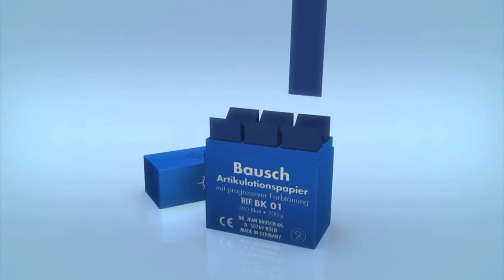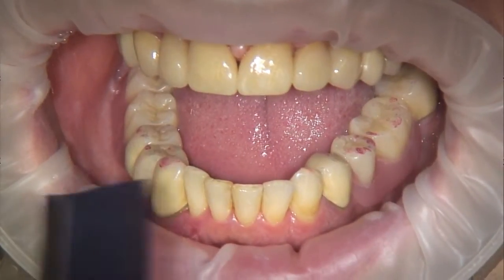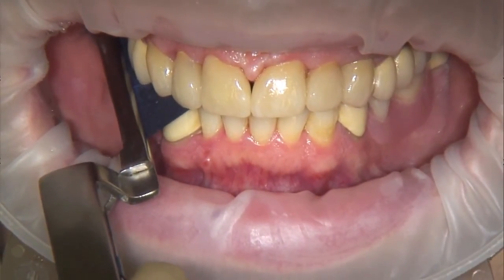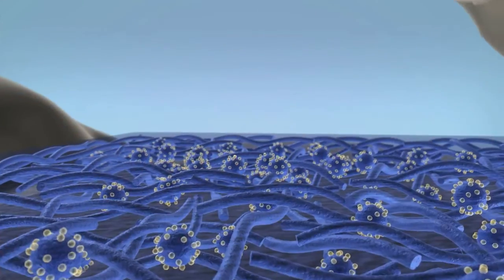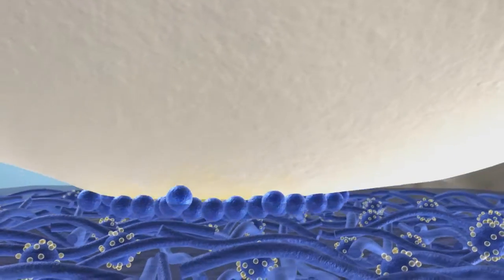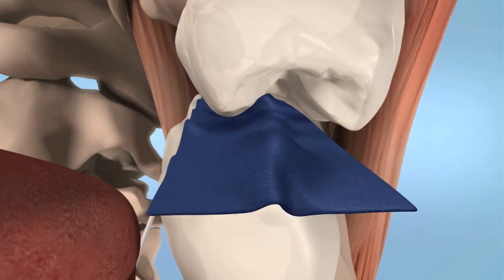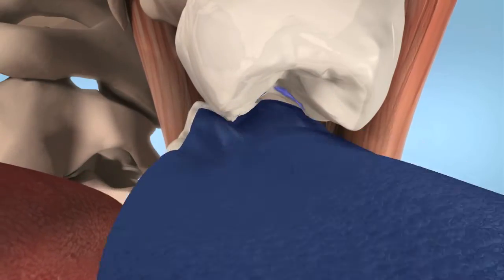Bausch articulating papers with progressive colour transfer can transfer a great deal of colour onto contact points because of their huge colour capacity. To improve the clear visibility of colour on moist, polished, occlusal surfaces, a special bonding agent is added to this paper. The bonding agent transculase triggers the adhesion of colour pigments onto these surfaces.